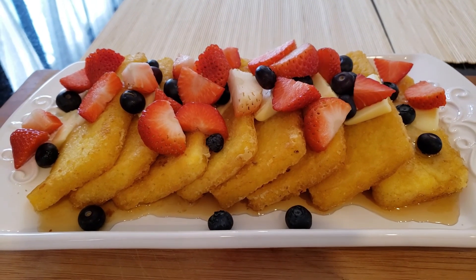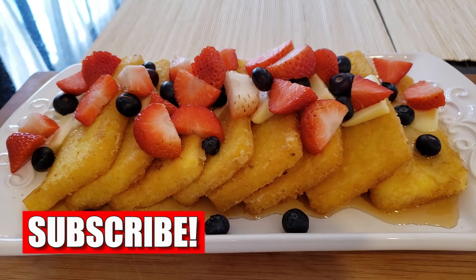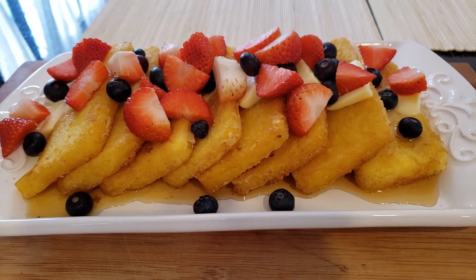If you like this recipe please subscribe to my channel, give it a thumbs up, and hit the notification bell for more wonderful recipes. I'll see you in the next video, bye bye!